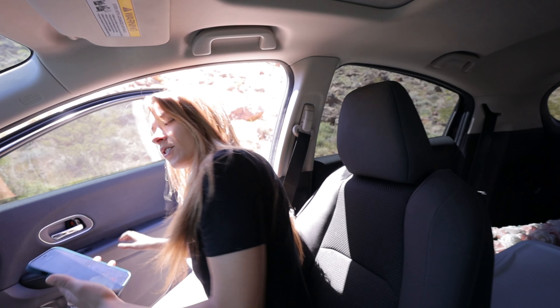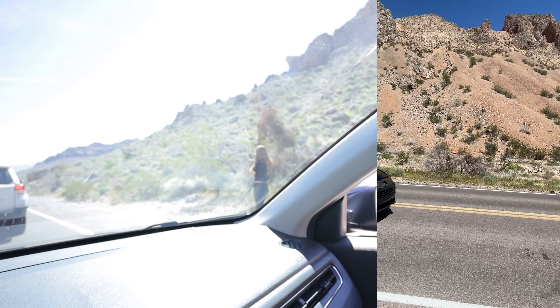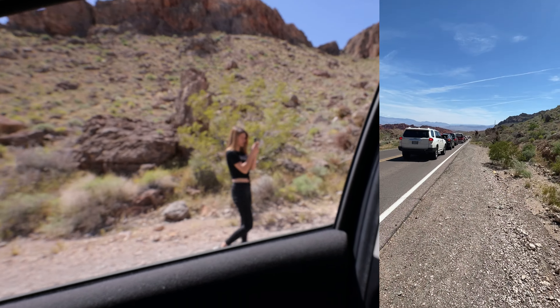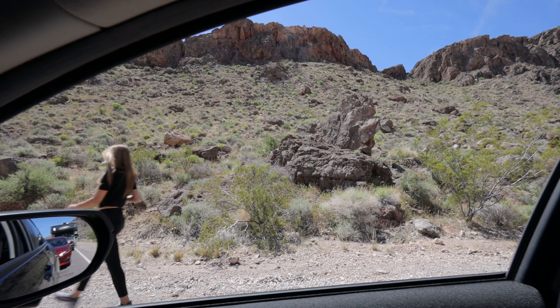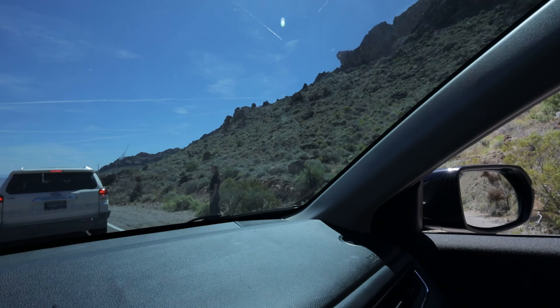Here we go guys, let me show you. So the line is very big — look how far these cars are going. Check, one, two, three. Can you guys hear me? This is how it sounds as I keep walking away and keep turning.